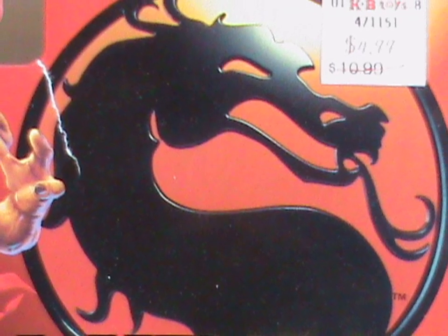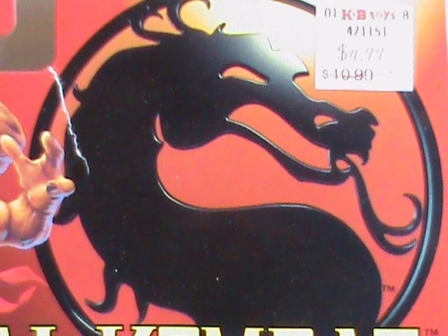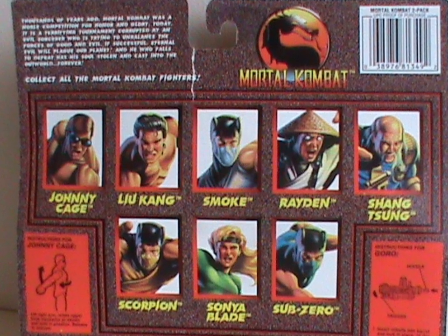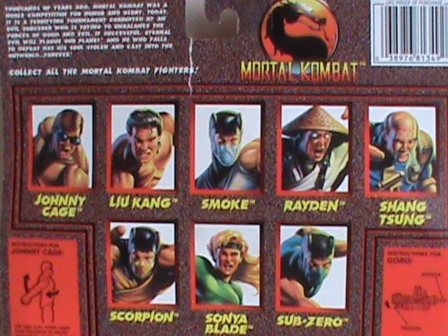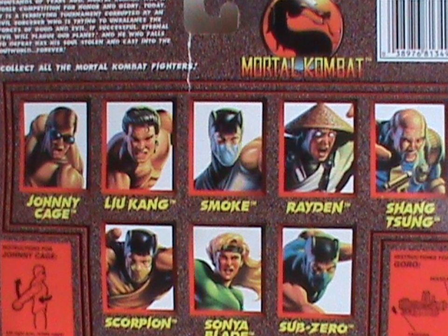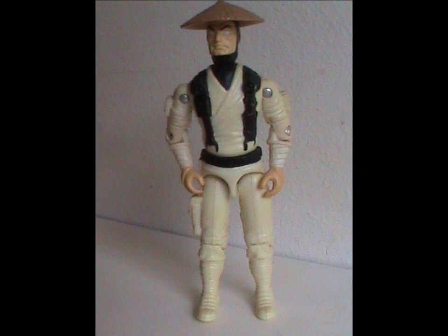Welcome to Mortal Kombat! Today we're taking a look at a figure from Hasbro's Mortal Kombat line — Hasbro's extremely cheaply made Mortal Kombat line, the one they put the least possible amount of effort into. So meet Raiden.